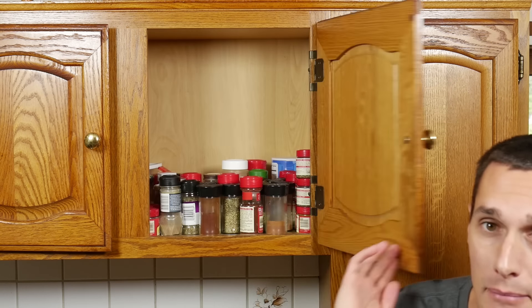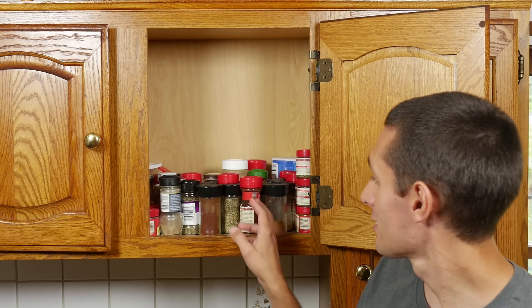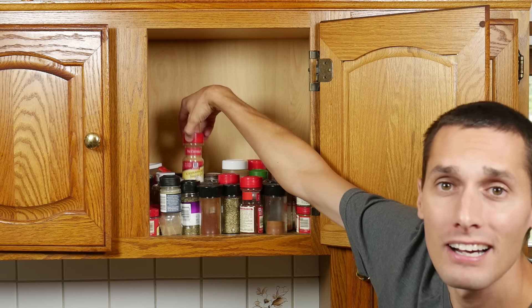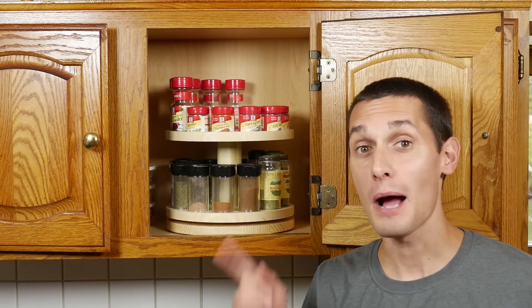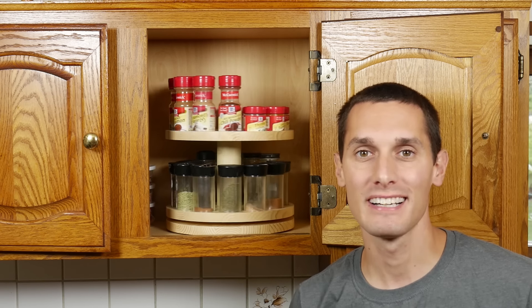Hey, I'm Vinny and this is Makeify. We keep our spices in this little cabinet above the stove and it's a little bit inconvenient to try to find a specific spice because you kind of have to dig around until you find what you're looking for. So I made this spice rack that spins and I'm gonna show you how I did it.